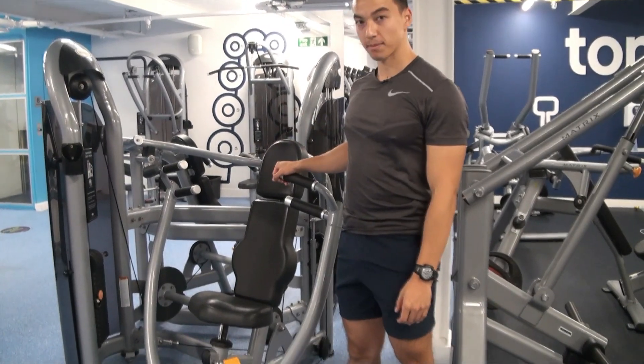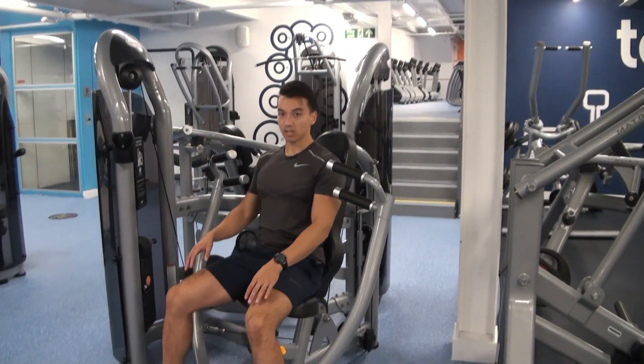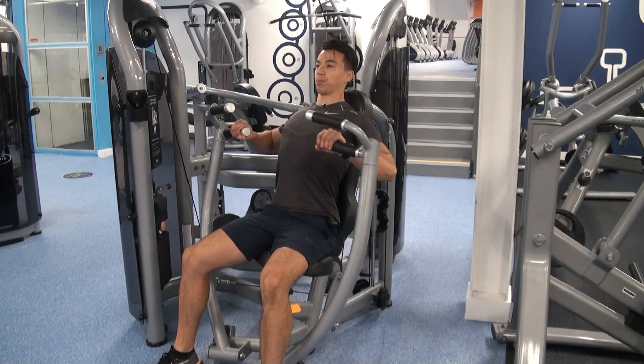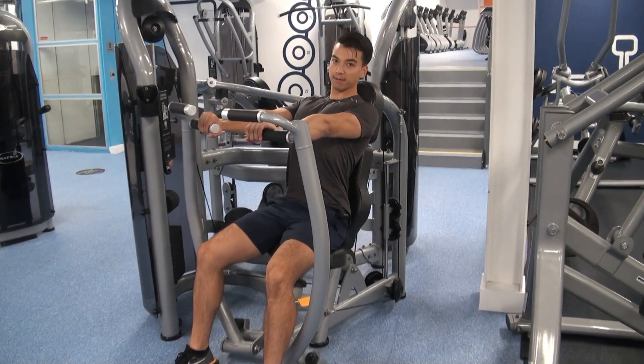Okay guys, chest press machine — you should be able to set this up by now. I'm just going to show you the drop set and how to do them. On the last set of your chest press exercise, depending on the reps you're going for, keep your chest up and push — three, two, one — you're pressing.